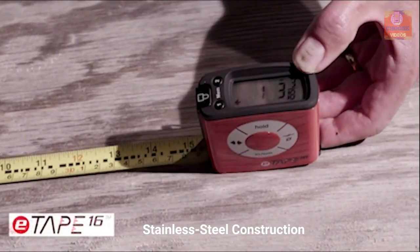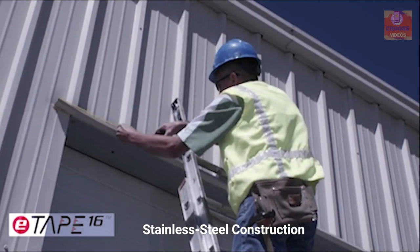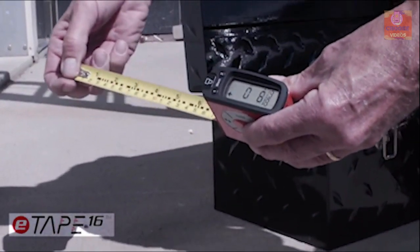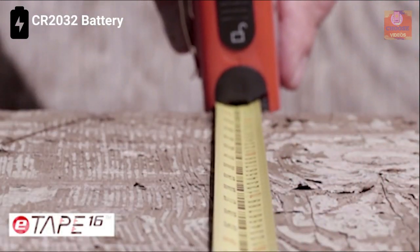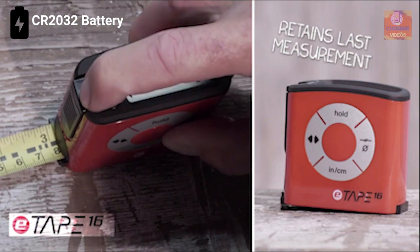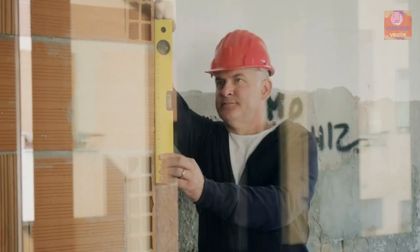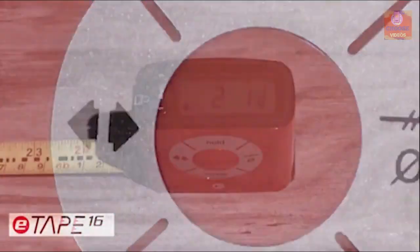Thanks to its all-stainless steel construction, this device is durable enough to withstand hard impacts while being waterproof so that you can use it in any environment without any worry. This digital measurer runs on a standard CR2032 battery and provides a total runtime of up to 64 hours. If you are on the market for a digital tape measurer, then the e-Tape 16 is the right choice for you.